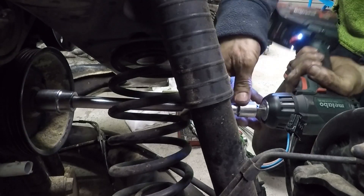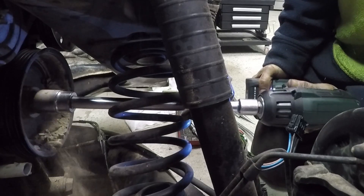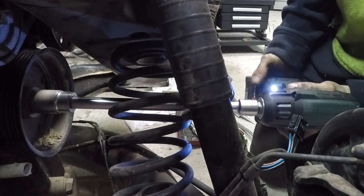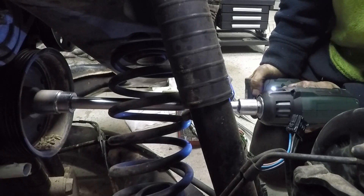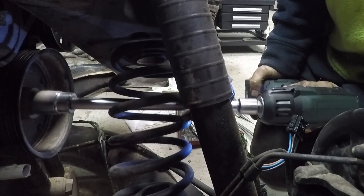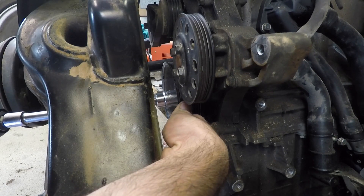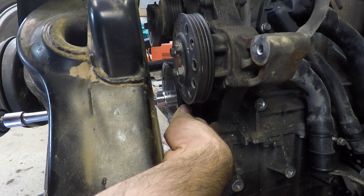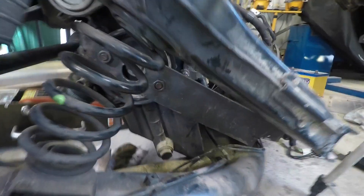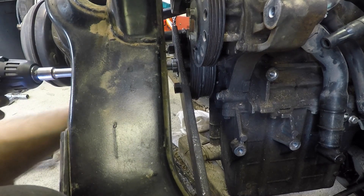This bolt is tighter than a fisher's backside, I tell you. I persist and persist, and in the end I make up a plate and had to get a big lever on it, then finally put the rattle gun back on — and that bolt finally figured out I'm actually the boss around here. You can see that plate there, and then I got it out.